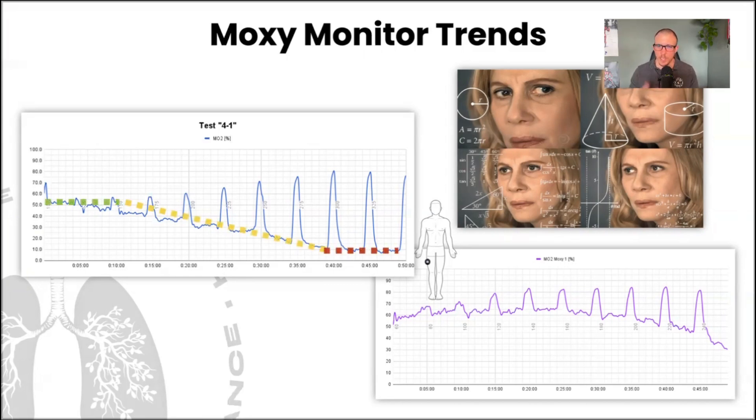On the left we have a more linear profile — kind of flat, down, flat — and on the right we have a more parabolic profile — up, flat, then down — which is what Florence was mentioning in her email.